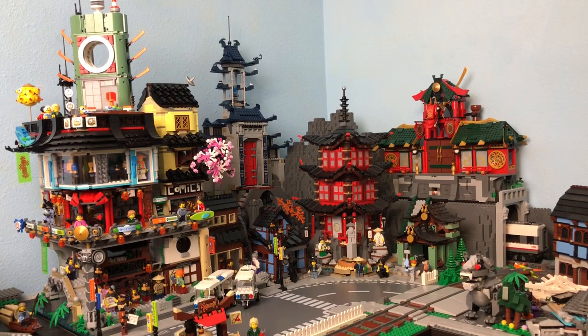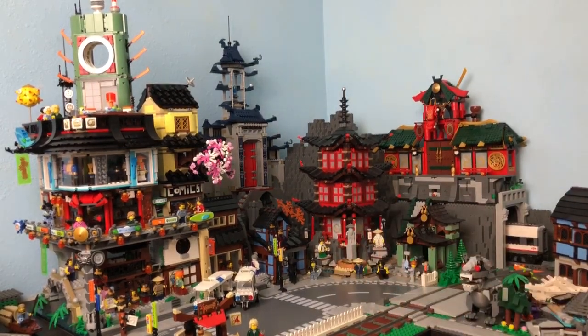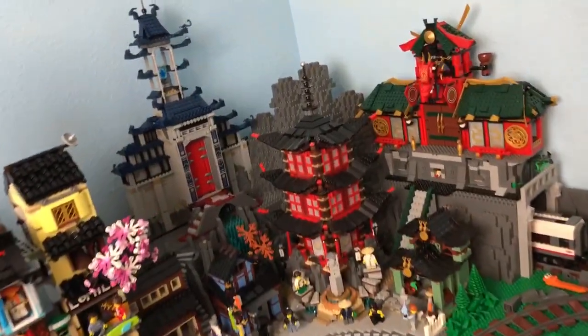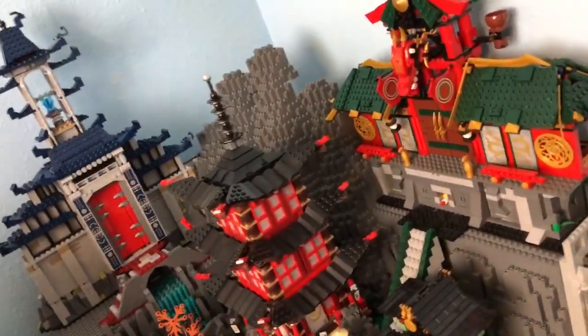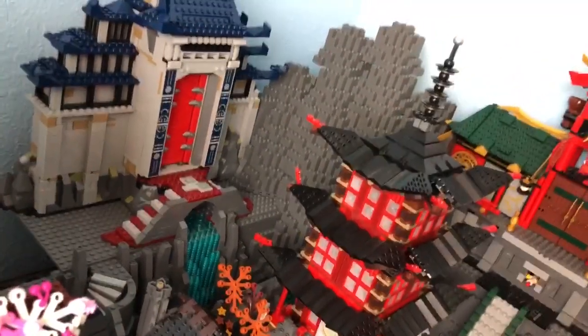The really cool thing that I've been working on a lot the last few days is if you look behind the Temple of Arujutsu you're gonna see a massive gray back there. If I zoom in you'll see what is the makings of a giant brick-built mountain.